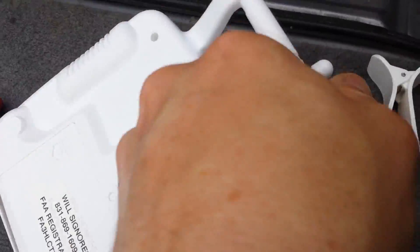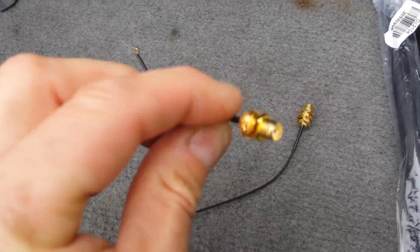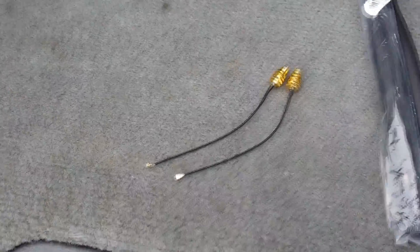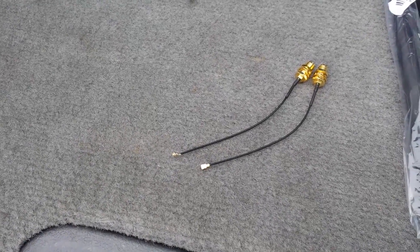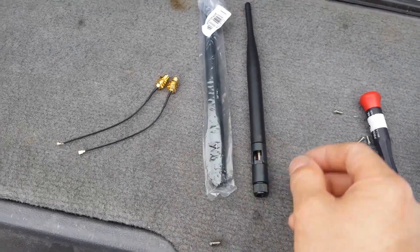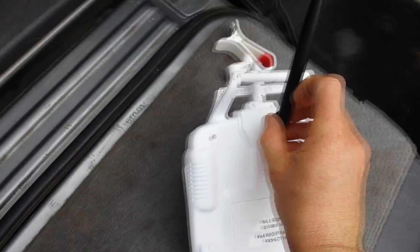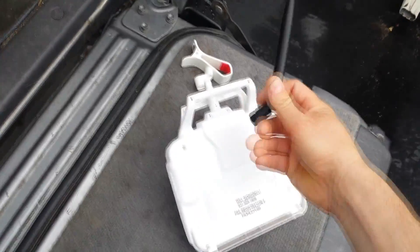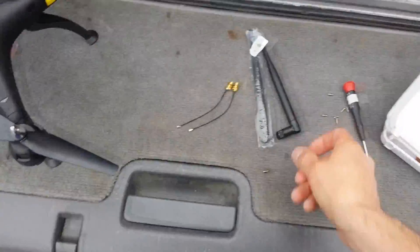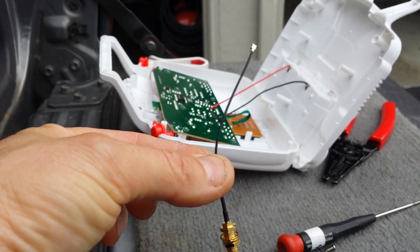I went on eBay and found these two parts: a little socket and a wire jumper. They were $3.99 with $2.99 shipping, so about $7 for those, and they came as a pair. For $3 I also got a pair of antennas off eBay. These screw onto those sockets. I'm going to drill a hole, put it about here, and we'll see if that gives me more range.